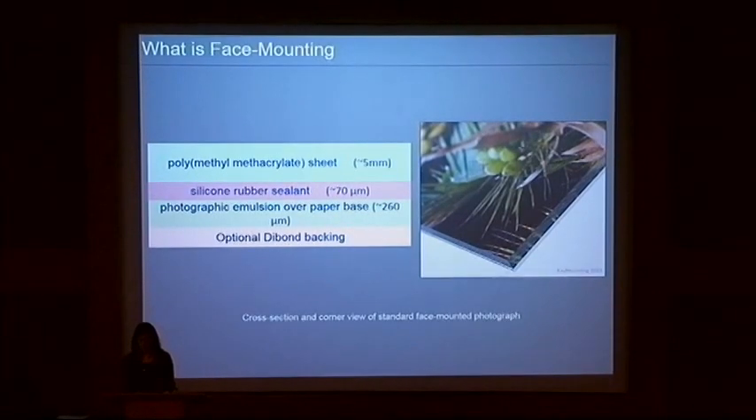This licensed method uses a moisture-curing silicone sealant as an adhesive to set the photograph in the anoxic environment between the photographic emulsion and the acrylic. There are, however, some other unlicensed face-mounting methods that use different types of adhesives or transparent double-sided adhesive films of varying thicknesses to secure the photograph to the PMMA. In general, face-mounting allows the photograph to be adequately protected from harmful deteriorating agents such as ultraviolet radiation, airborne pollutants, fingerprints, and mold, while the rigidity of the PMMA can allow the print to be displayed without a distinct frame, thus opening the image to the viewer with no subconscious barrier.